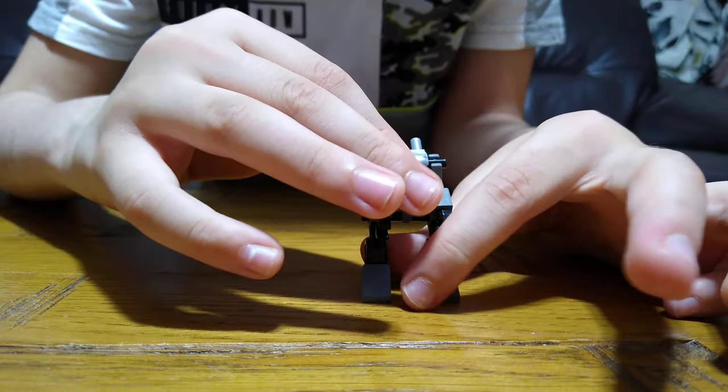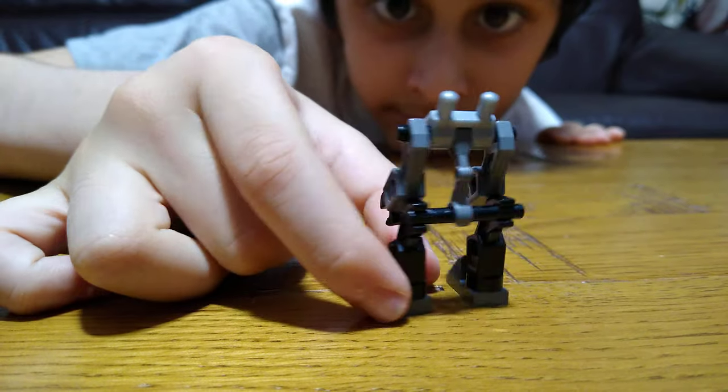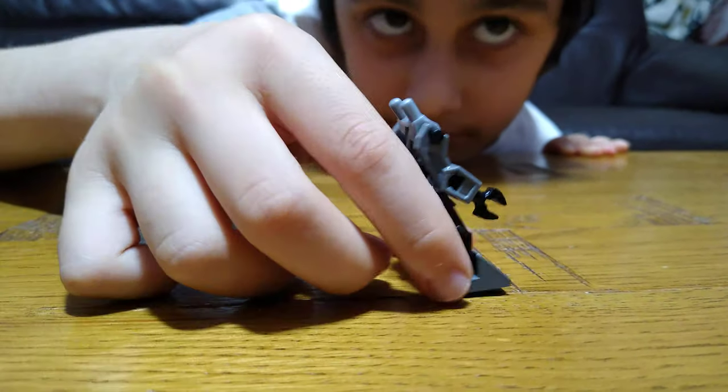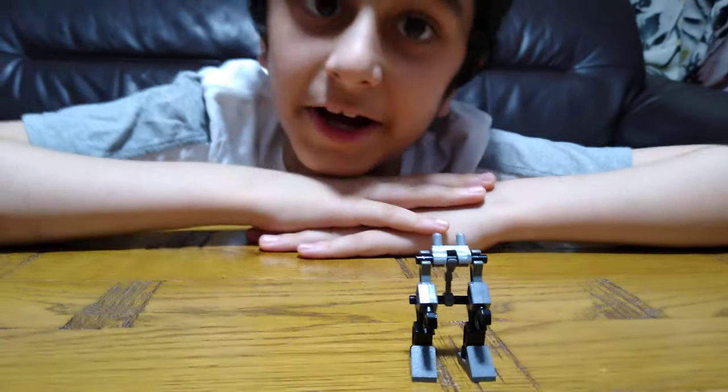So here we have our finished robot. Hope you guys like it — subscribe to see my videos. Bye guys!